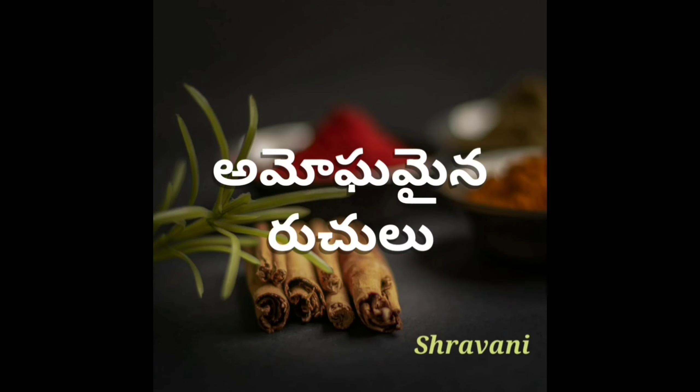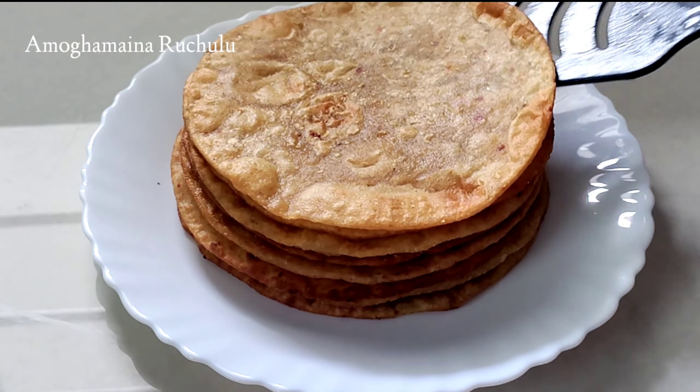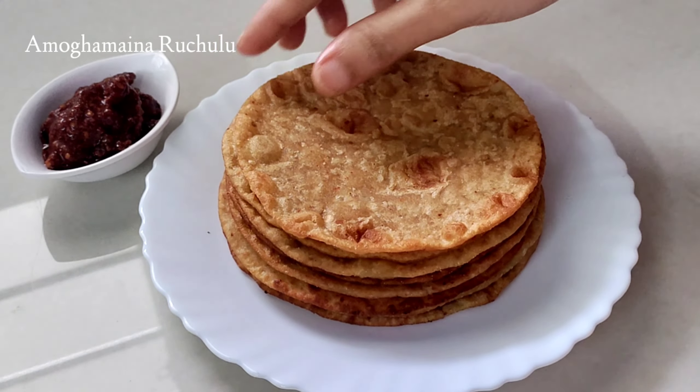Hello friends, I am Stravani. Welcome to Omogamaya. In this video, I am going to share a simple and tasty breakfast recipe.